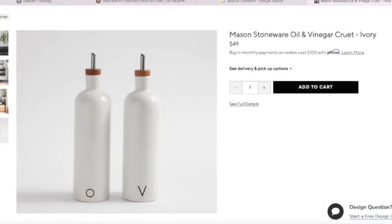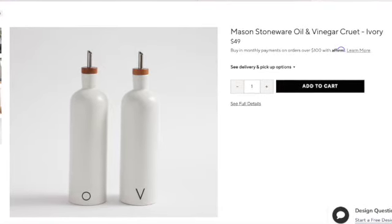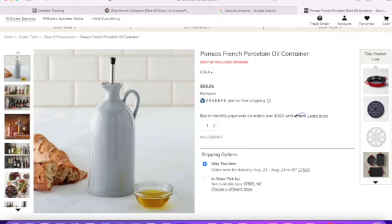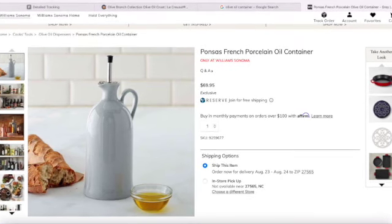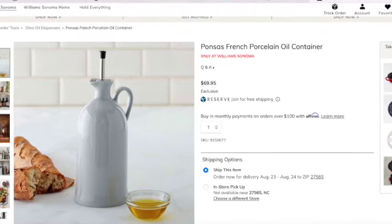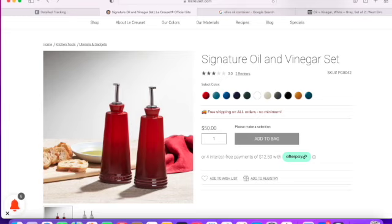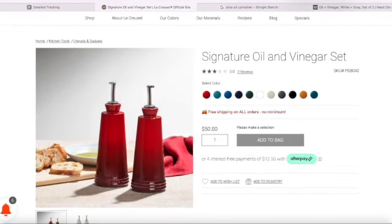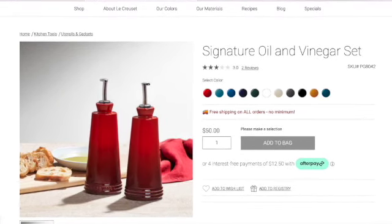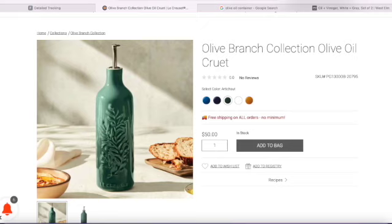All of the ones I'm going to show you next are dark bottles on the inside so you can't see anything. The most expensive one I have listed is from Williams Sonoma — it's the Peugeot French porcelain olive oil cruet at $69.95, a beautiful bottle, but it is pricey. Then there's the Le Creuset signature oil and vinegar set at $50 — both hold 10 fluid ounces. And last but not least, there's the Le Creuset olive branch collection oil cruet at $50 for 20 fluid ounces.